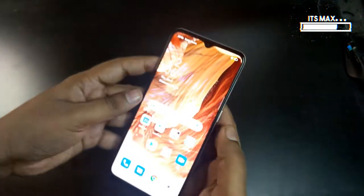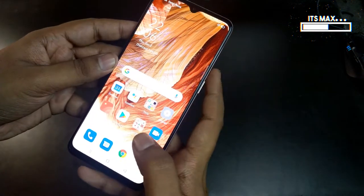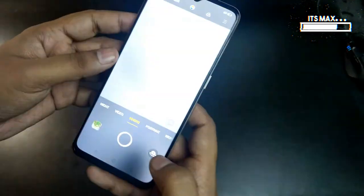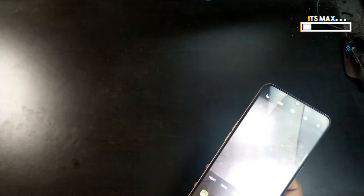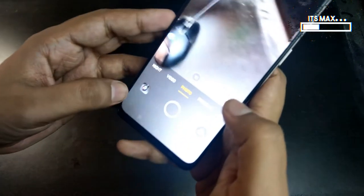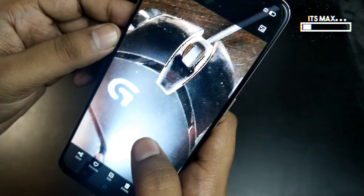Now let me show you the in-screen fingerprint sensor speed — here we go. It unlocks within a second. Now for the camera test, let me grab something to take a picture. The detail in the camera is quite good — no complaints there.